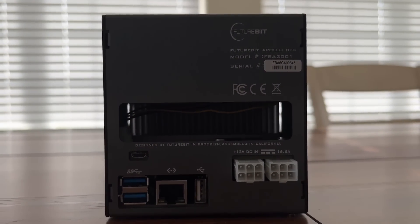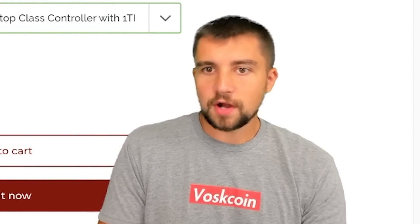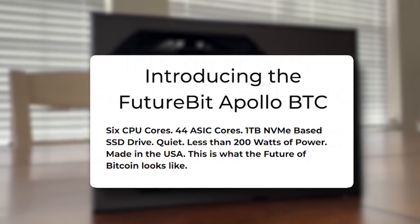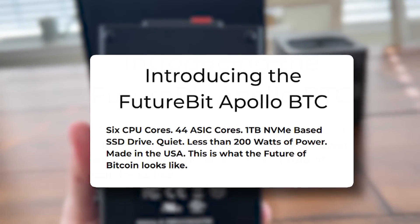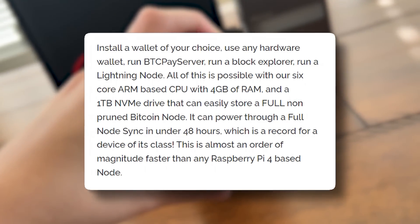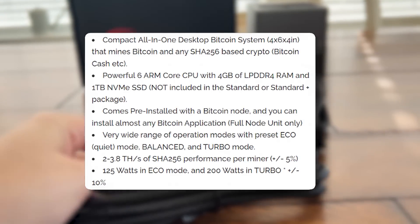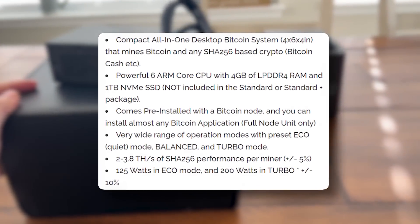Keep in mind, plug-and-play full nodes from competitors cost $200 to $500 on their own. You don't make any money running a Bitcoin node — it's more of an altruistic, support-the-network kind of thing. This device comes with 1 terabyte SSD, consumes less than 200 watts, 6 CPU cores, 44 ASIC cores, 4 gigabytes of RAM, an ARM-based CPU, and full node sync in less than 48 hours. The power supply supports 120 to 240 volts. It mines from 2 to 4 terahash a second and consumes between 125 to 200 watts.